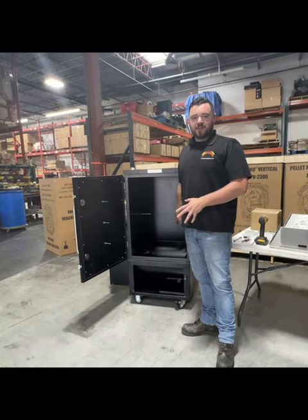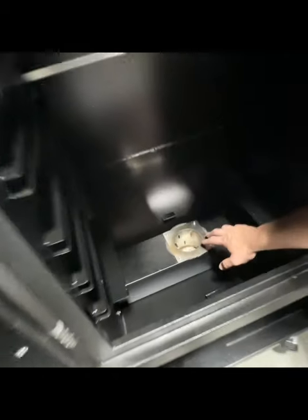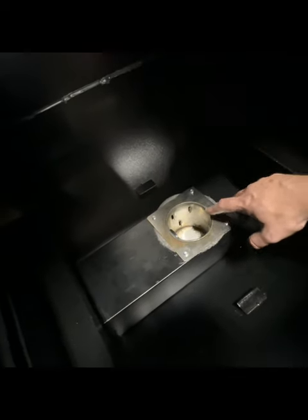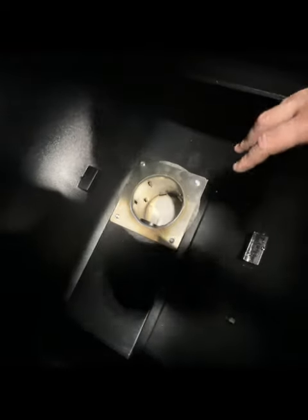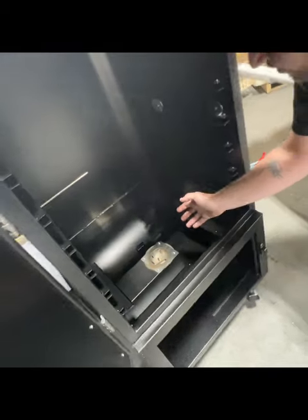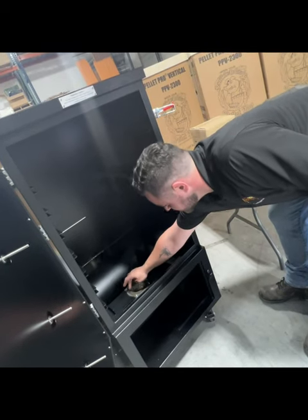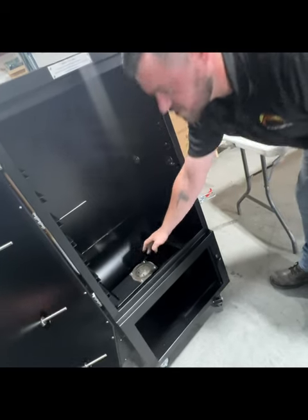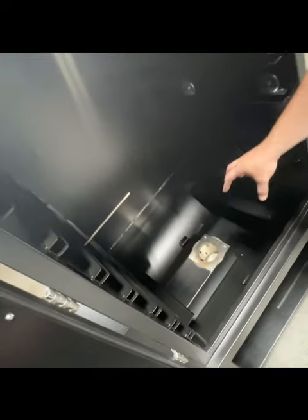Before putting everything back in the cabinet, I wanted to get a close-up of the new-style burn pot. It's fully stainless steel — instead of regular holes, it's redesigned with flaps that create a vortex effect, which helps create a more efficient burn and kicks ash out of the burn pot. We also redesigned the auger tube so it sits right against the top of the burn pot, so all those pellets drop into it instead of on the fire, along with a gasket that helps seal air inside the auger arm.